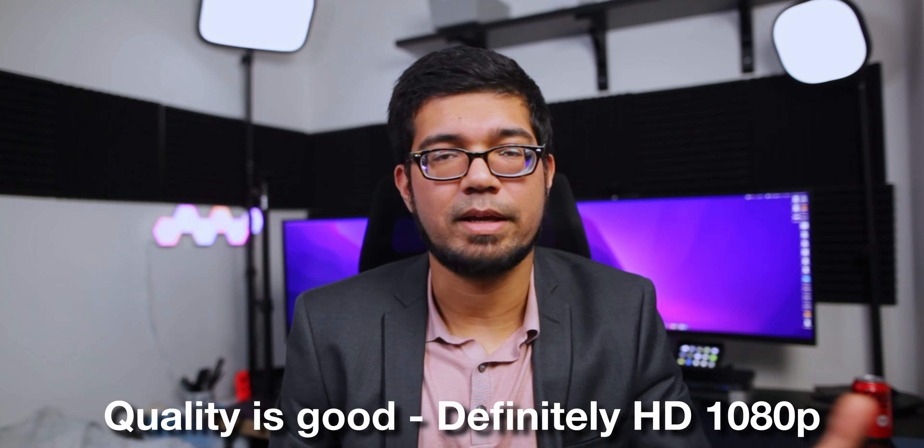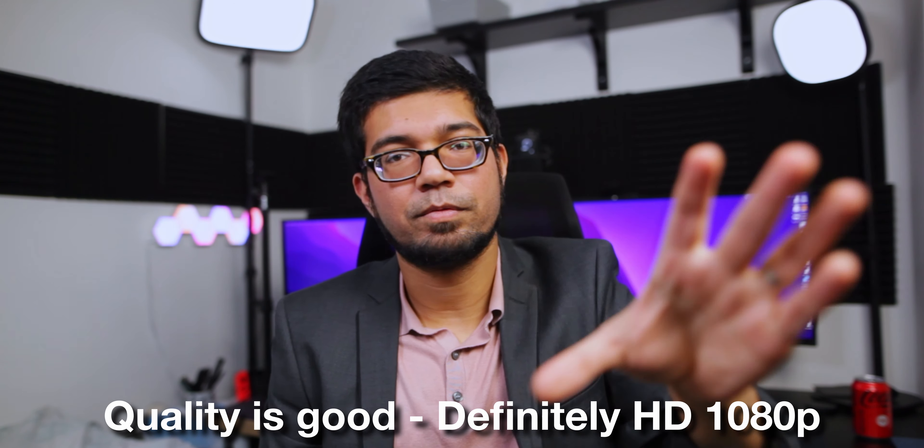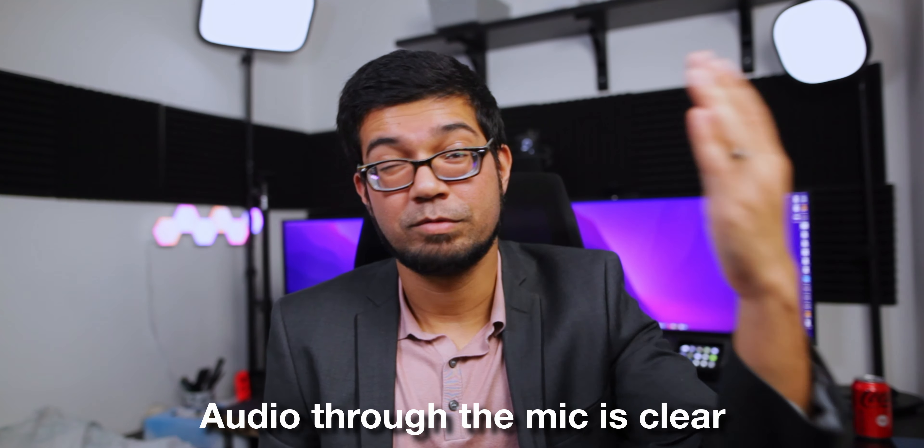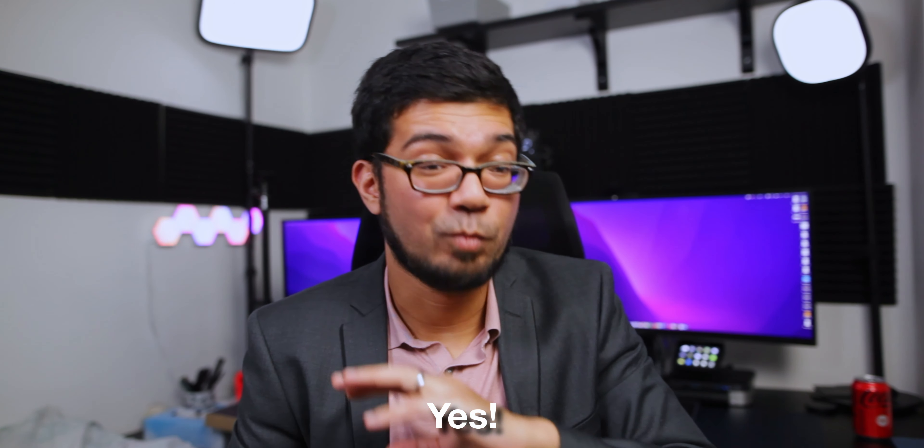I'm going to take this off, put my R6 back on, and have a look at the footage. I'll give you my feedback. I had it hooked up with the Sigma 24mm f/1.4, mic up top, same lighting, ISO at 800, shutter speed 1/50 filming at 1080 24, aperture wide open at f/1.4 — pretty much the same settings I use on the R6, except I film in 4K on that.